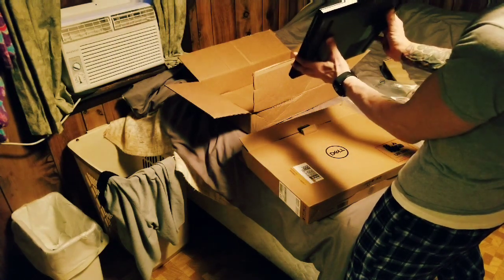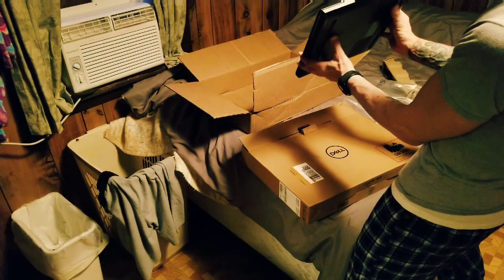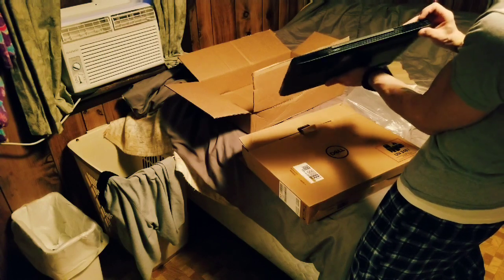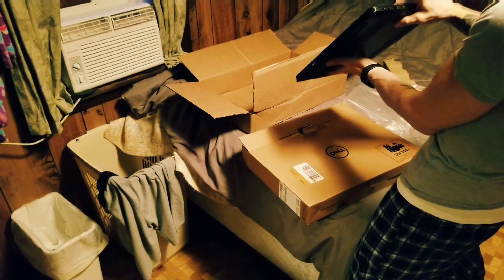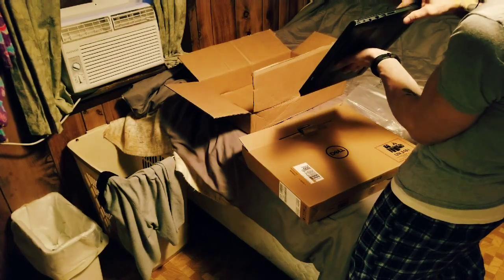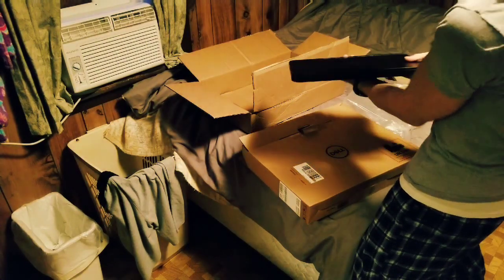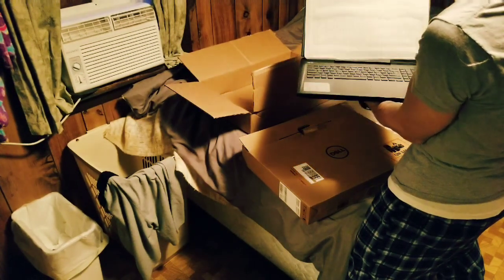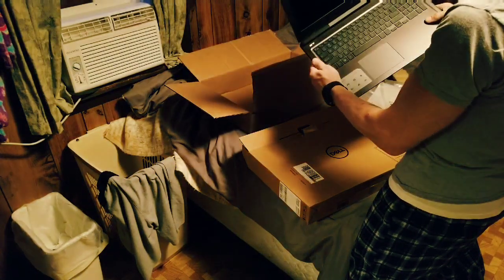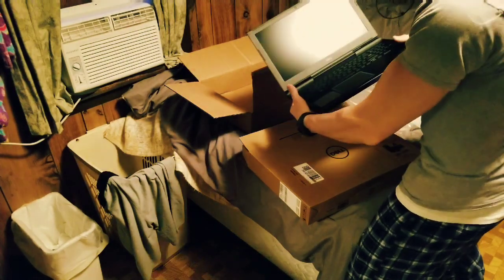Blue accents in the grill. Let's open this puppy up. Oh yeah, she is definitely a solid feeling machine. Super nice. It's got that new computer smell.